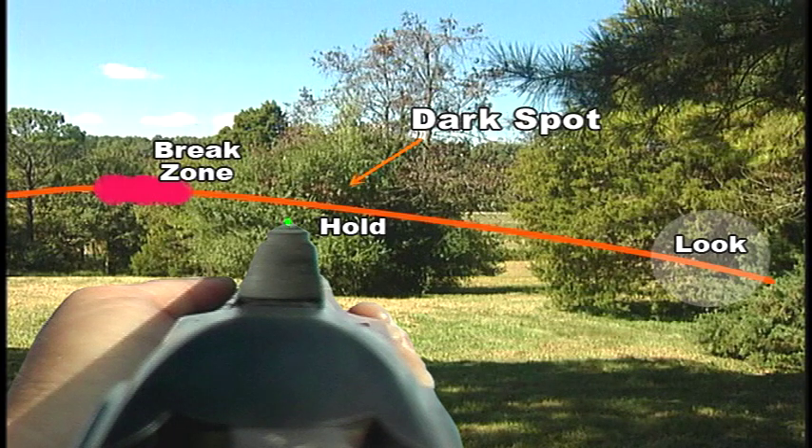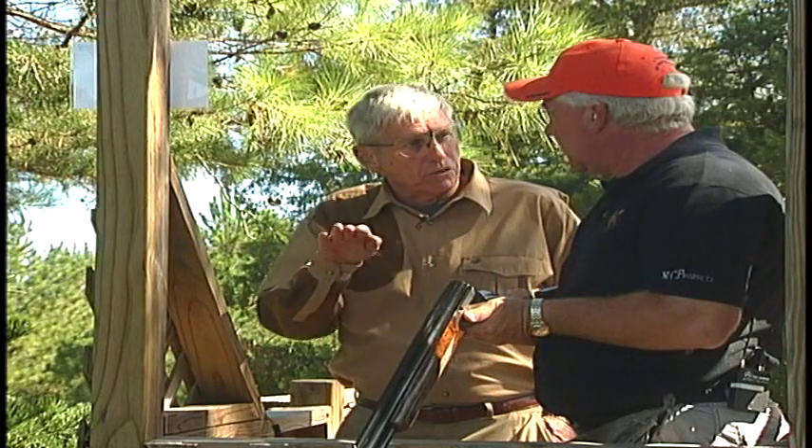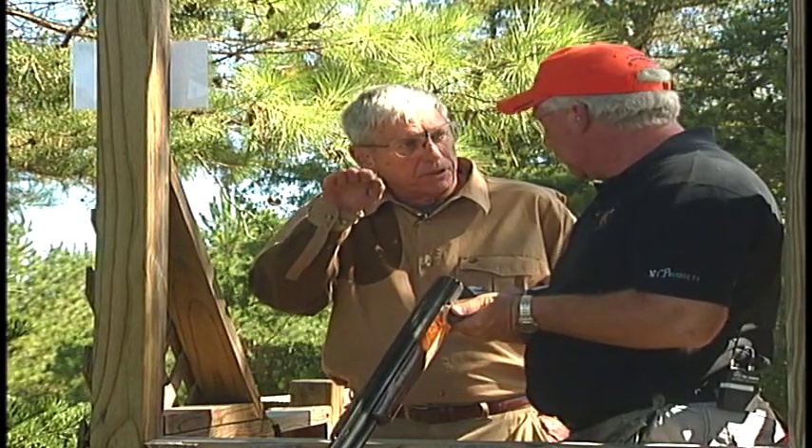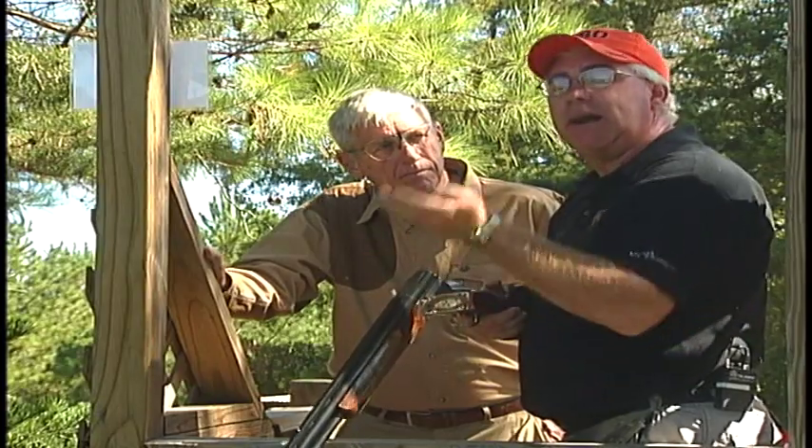So that dark spot — you're going to find your line there. So you don't have to come up or down; you don't want to come down to a bird. You'd rather come up to it. Exactly. You want to be as close to the bird's line as you can without being higher.